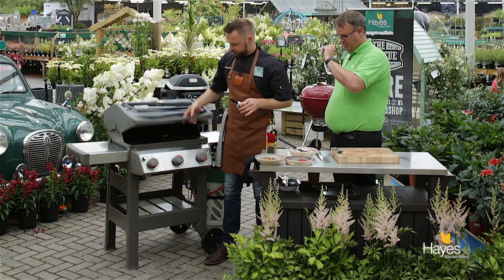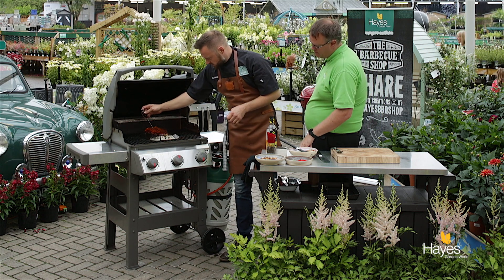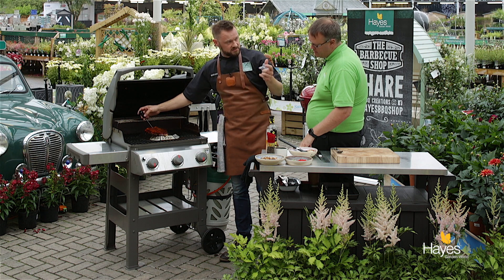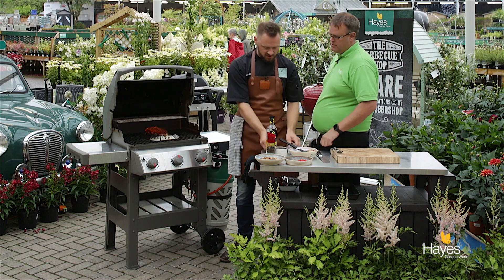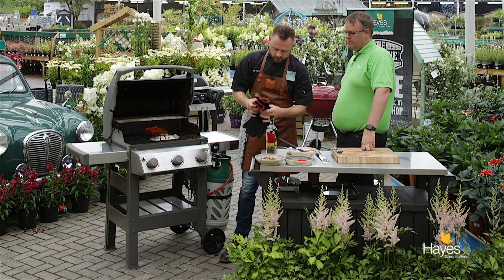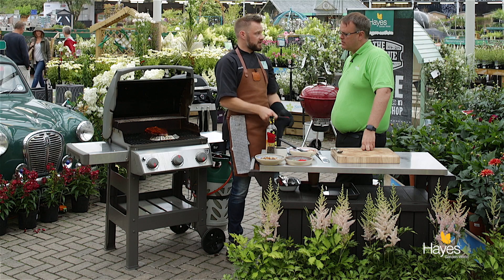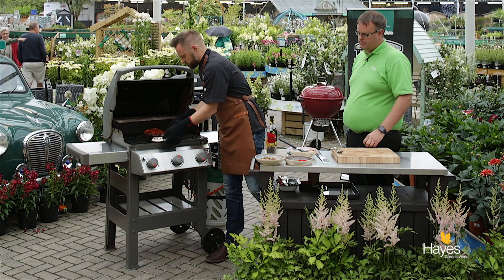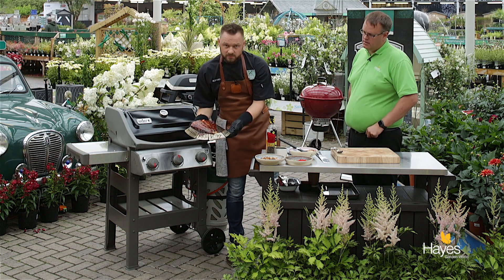We've had a second baste and we're just going to check our salmon. We are looking for 62 degrees — with smaller pieces it's a little bit easier, you can check the give just using your fingers — but it's reading 61.8, 62, so that is cooked. I've checked that in the thickest part. Gloves on — really easy, baking a piece of salmon on the BBQ. Look at the colour on that, absolutely gorgeous.